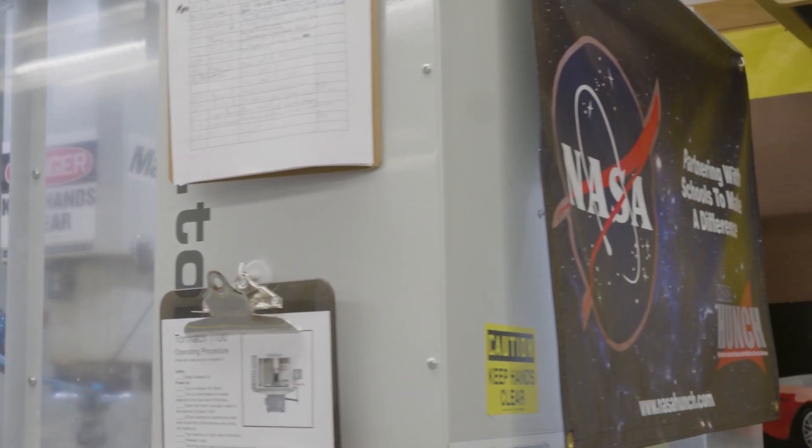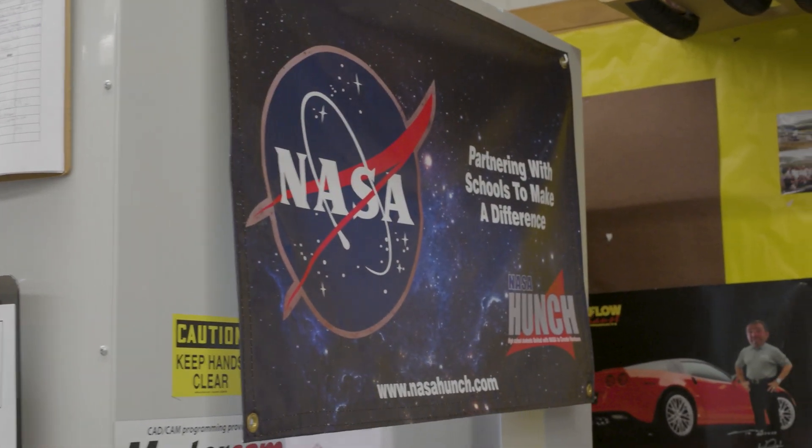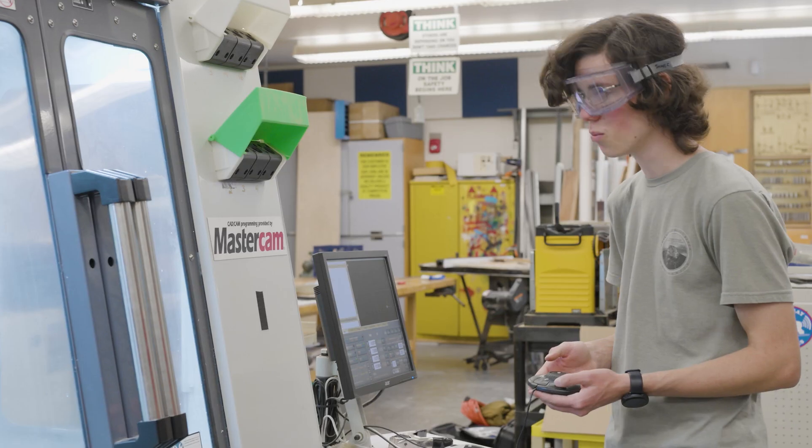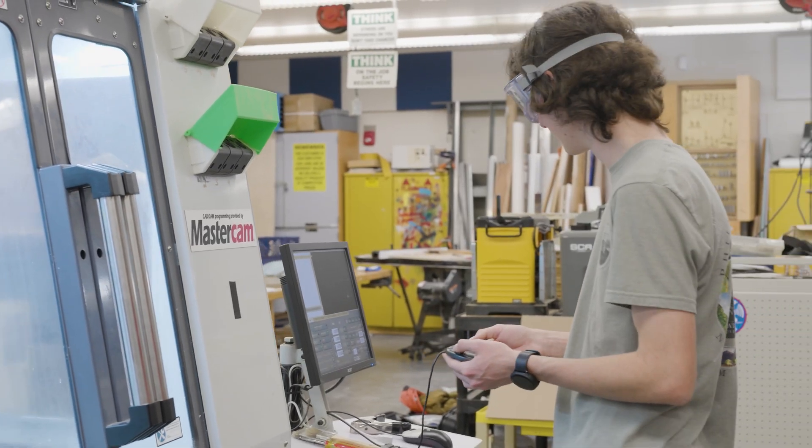NASA HUNCH is really that true real-world manufacturing engineering design experience. HUNCH stands for High Schools United with NASA to Create Hardware. We get a plan from NASA, it has tolerancing on it, and we do our best to take and track the materials and come up with a process for manufacturing that part.